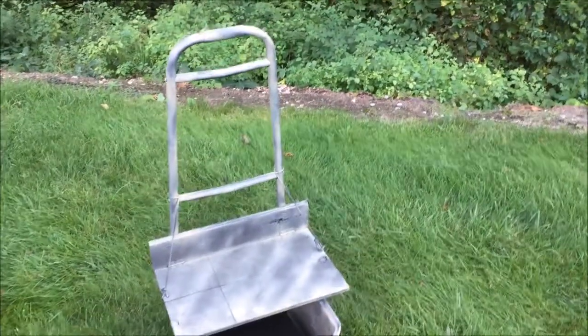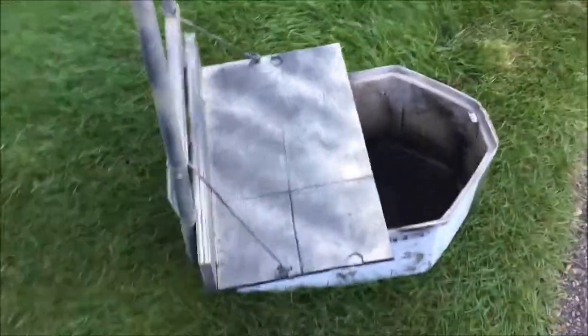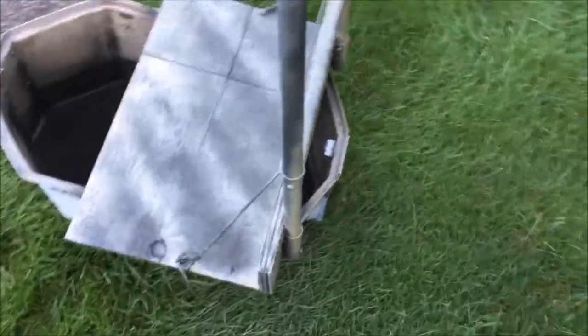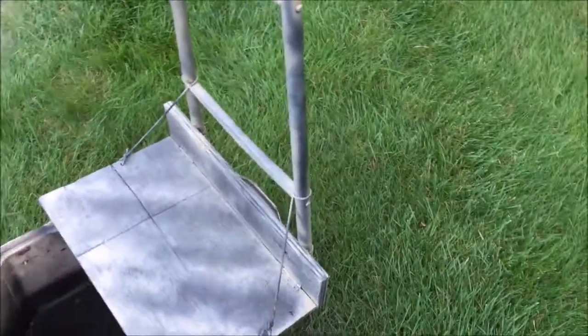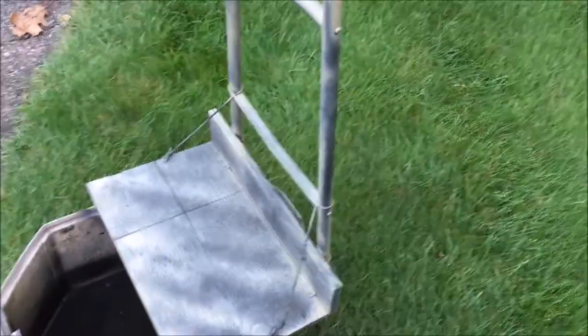This is what the chair looks like after my very professional rattle-can paint job. I look forward to using this thing this fall. As I said, I'm an old guy — sitting in a canoe or a boat for hours on end with no back support leaves me feeling it for the next few days. So with this thing, whether I see ducks or not, at least I'll be comfortable.